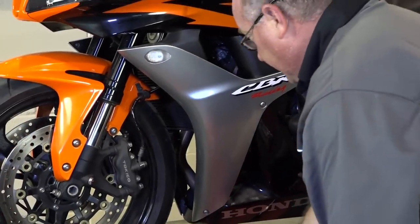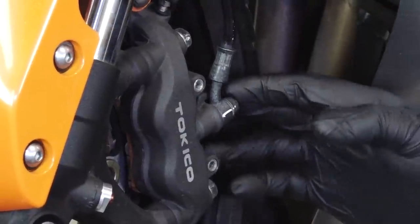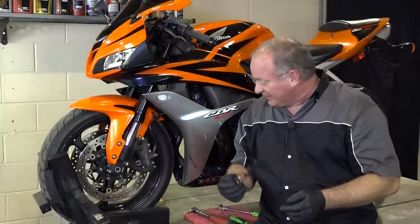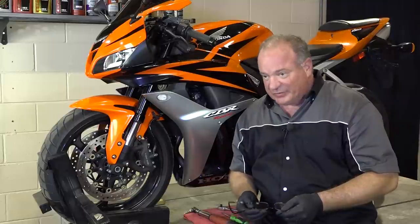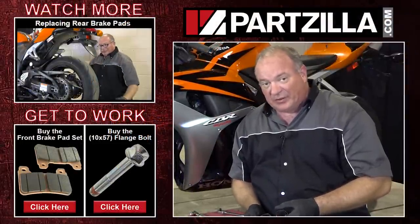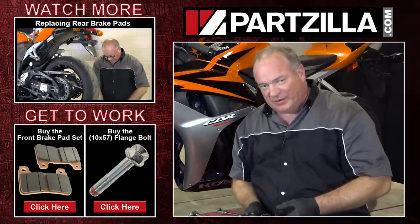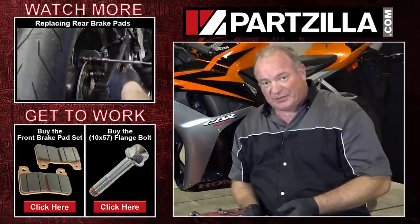I told you all this was going to be an easy one. Basically the other side is just a mirror image of what I did right here, so it's exactly the same procedure. In wrap up, it's a simple process, simple procedure — save yourself a fair amount of change without having to take it to the dealership. If you need any of these parts, come see us at Partzilla.com. If there's something I did that you couldn't see or you need some clarification, leave it in the comment section below and I'll do my best to answer it. Until next time, thanks for watching.